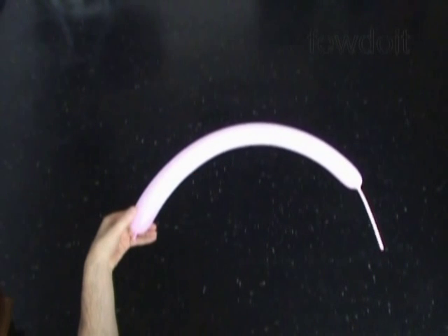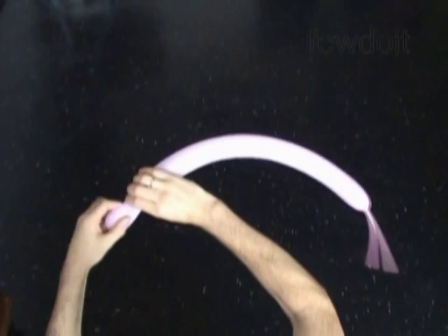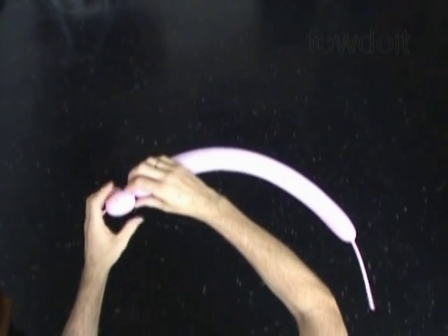Inflate a pink color balloon leaving about 5 inch flat tail to make the body. The first bubble we twist to make the head. Twist the first about 1 inch long bubble.